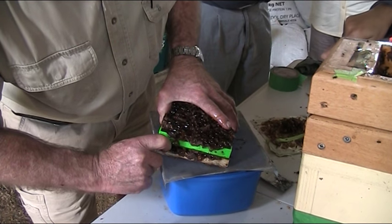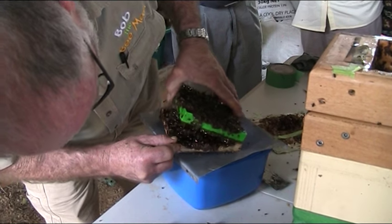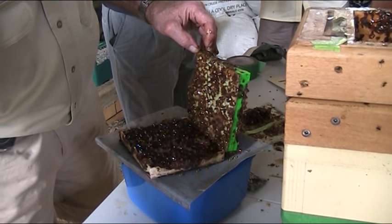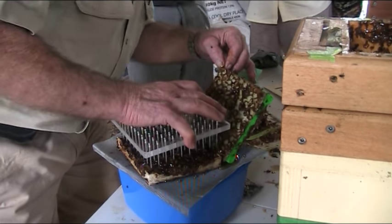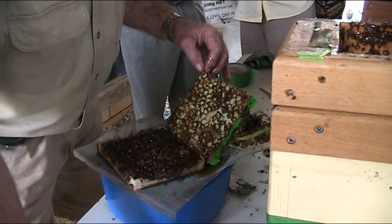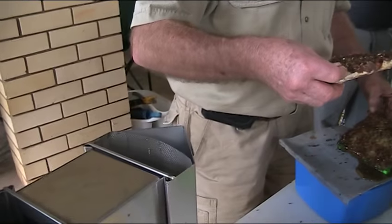So, what do you call this? What do you call what you're holding, Bob? Well, I'm just calling it a frame. What these guys have done is fill it up — totally full. They have squeezed every drop they can into it. We need to be able to know when it's full and take it out when it's full. There are so many bees on that still, Bob — on the back.